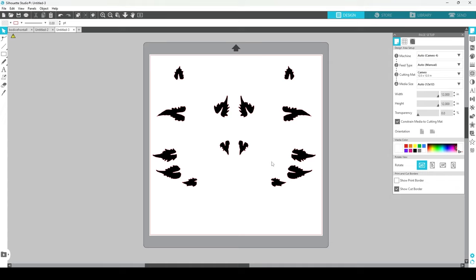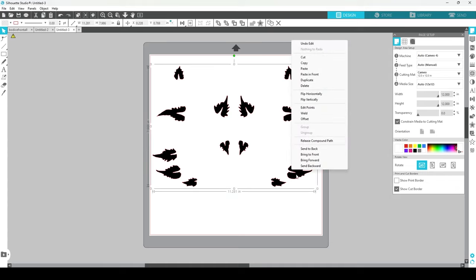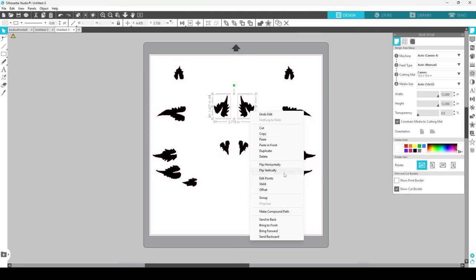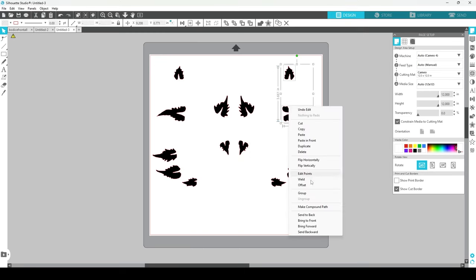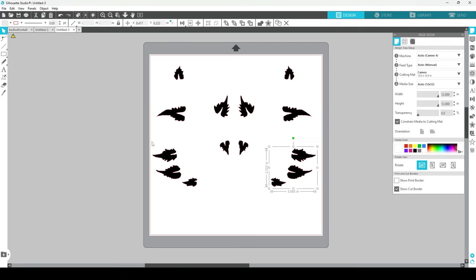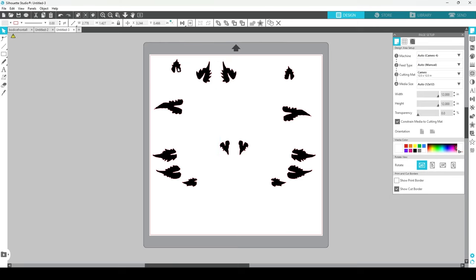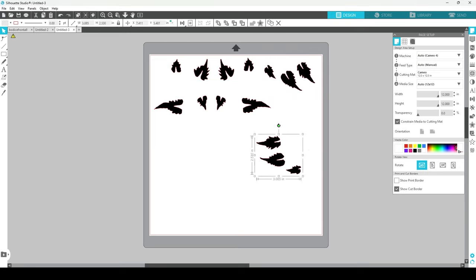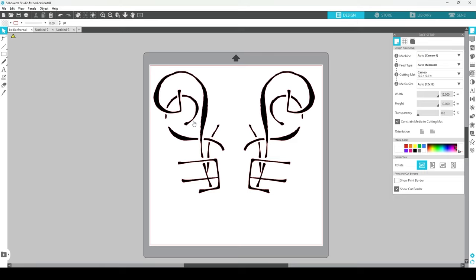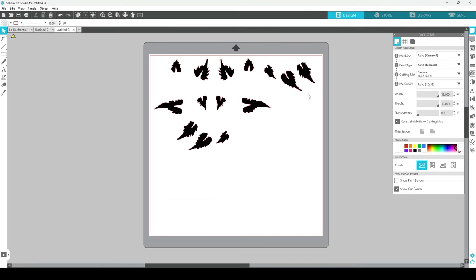Of course, this is a lot of wasted space when cutting from vinyl. So you can release the compound path and maybe group elements to maintain spacing. It's a game between how much HTV you want to waste and how much you want to reposition everything once you get to the ironing board — depends on the person. You can move these around to save material, though now they no longer line up with my image, so I'd have to realign them. But I'm wasting a lot less material this way.